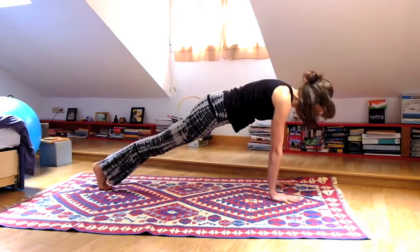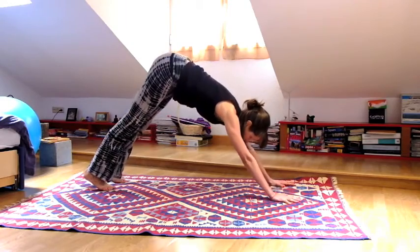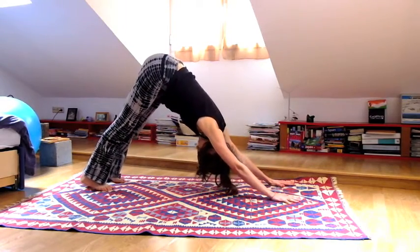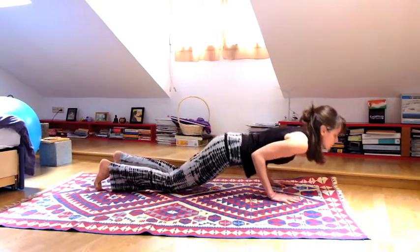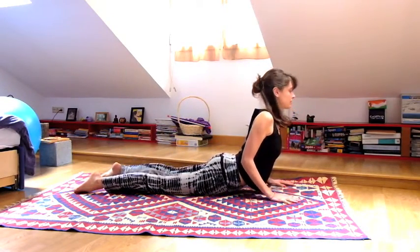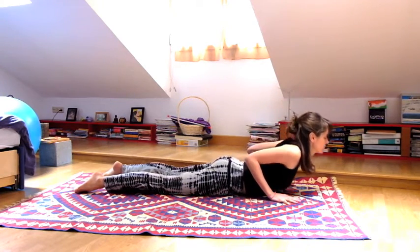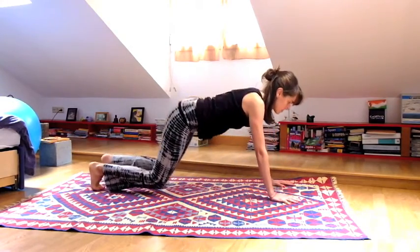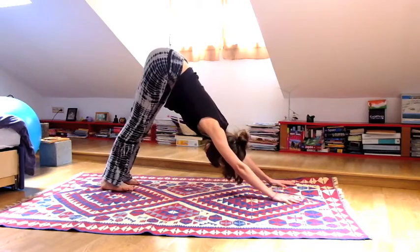Exhale, pulling all the way back. This time inhale come forward, and when you exhale bring your knees down and then your chest to the earth. Inhale lift your chest for Cobra, and when you exhale release and melt back to downward facing dog. Take a long deep breath.